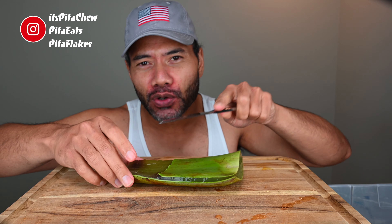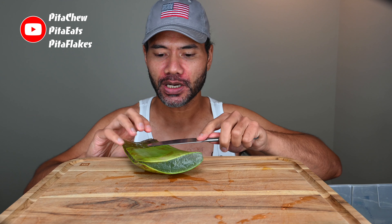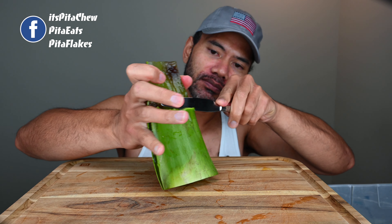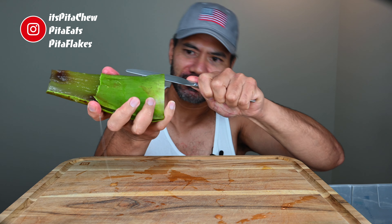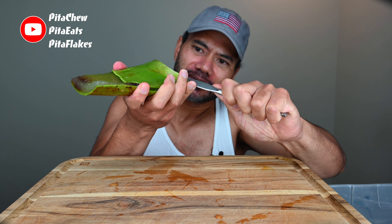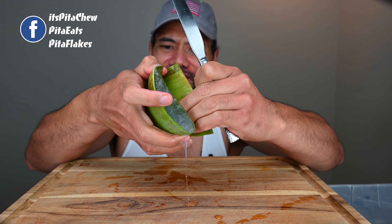So of course I did some research. The best way to do it: use the dull part, and you don't want to zigzag cut them — you just want to lay it against the tough skin and just pry it away. Okay, here we go. Let's go this way. How about from this way? There we go.